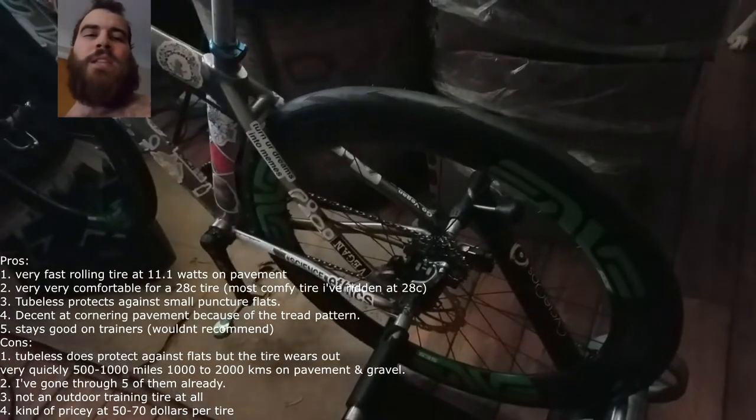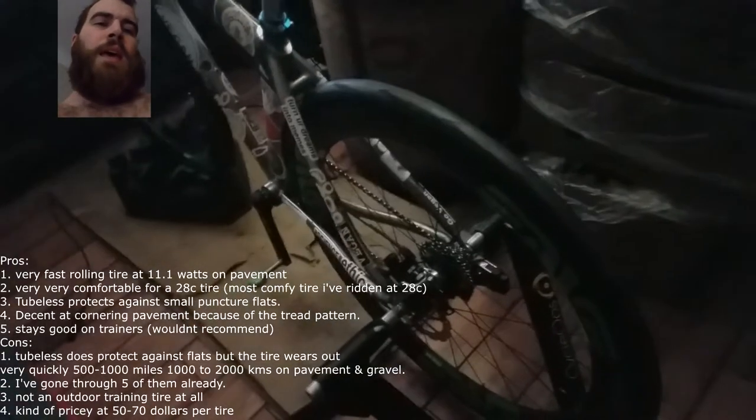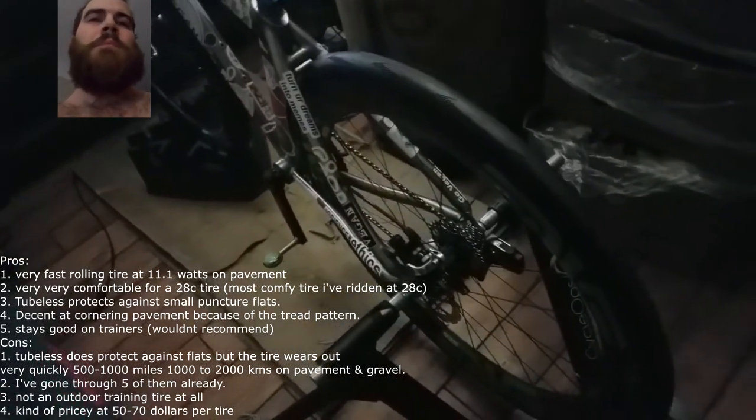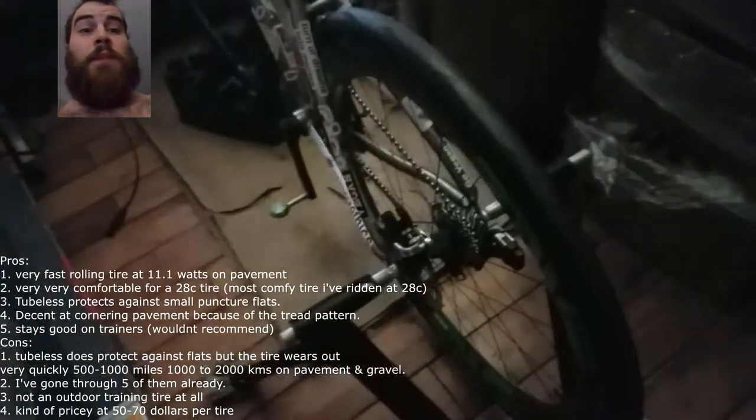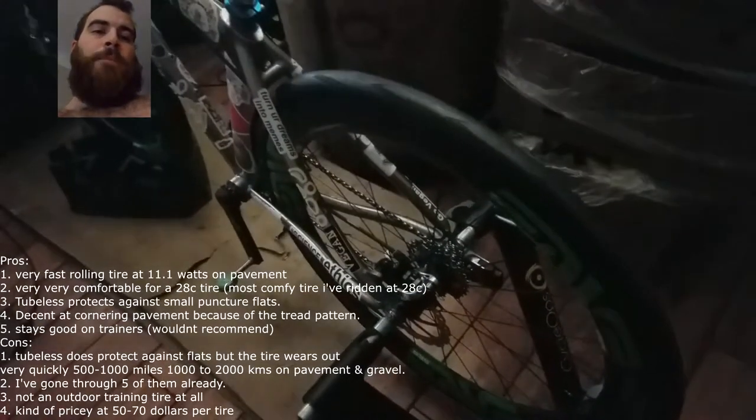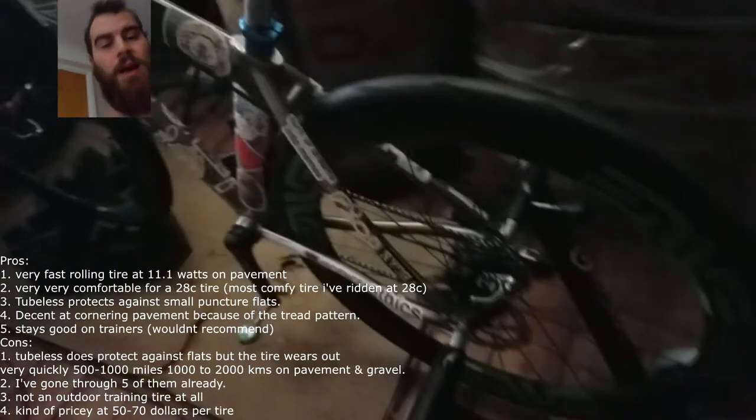Unlike the Schwalbe Pro One Tubeless, which has a lot of pretty mixed reviews — I would say on Amazon at least 50% of the experiences are negative. That's basically what you get when you have a tire that spins really fast. A tire like this with only 11 watts of resistance on pavement is going to be pretty poor at flat protection. If you take it into an urban area, this is not a tire for that. You've got to keep it off urban areas, off wet grass, wet gravel. You want this for dry conditions. It's pretty good in wet conditions on the road, but on all other terrains it's not good at all.